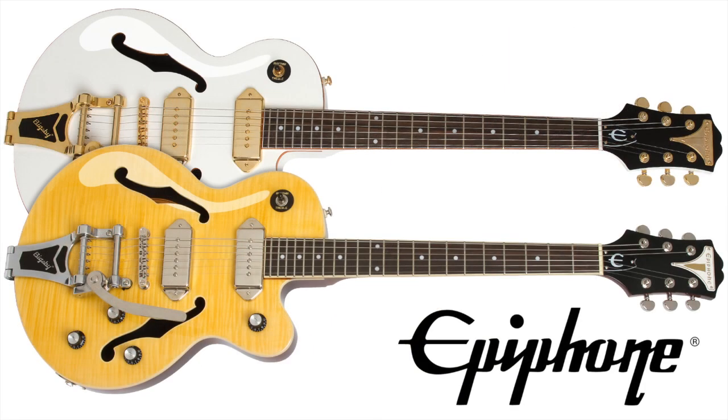Find out more about the Epiphone Wildcat at your local authorized Epiphone dealer or online at www.epiphone.com.